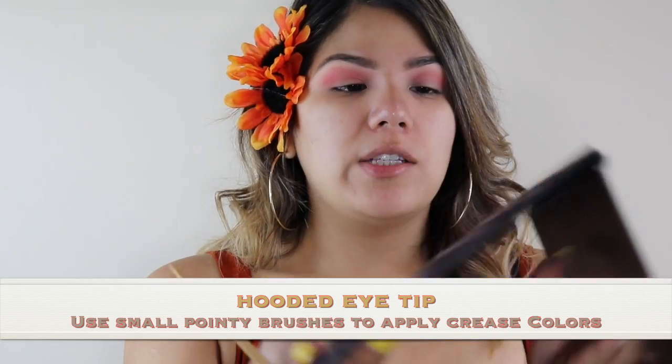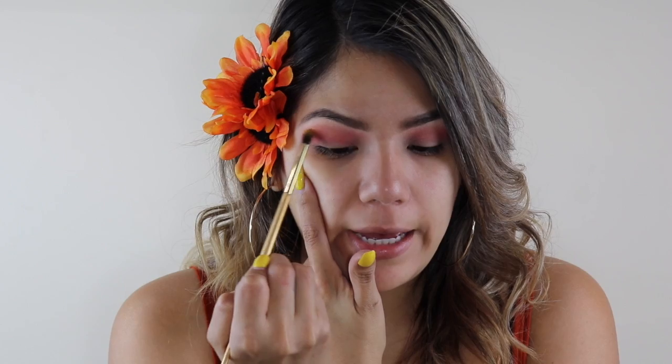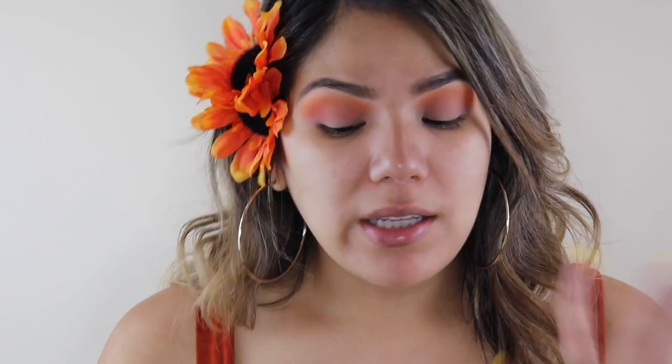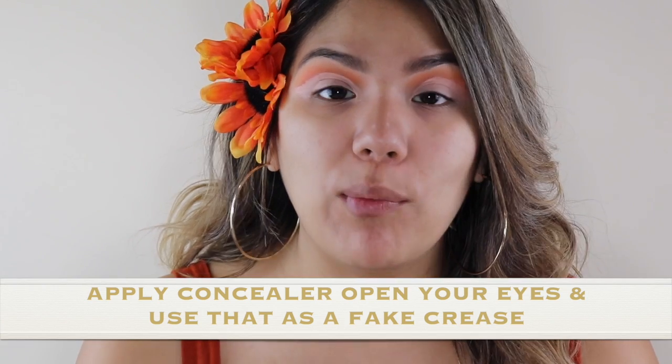Next, using a skinny pointy brush, we're gonna take this bright orange and put it on top, a little bit higher so we can blend those colors together. Once we blend it in with the other orange color, we're gonna go in and cut our crease.